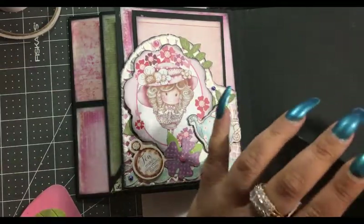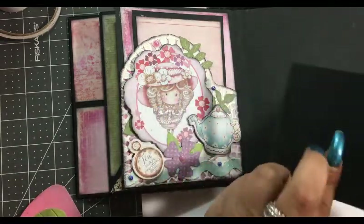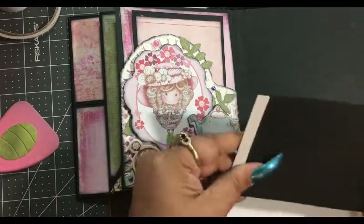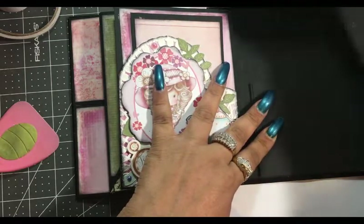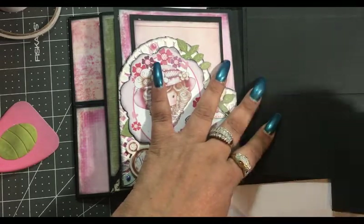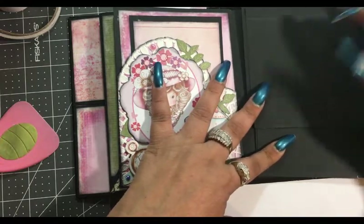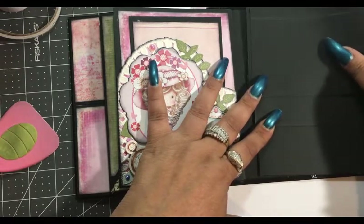Then this one here is going to go like that. Alright, we're going like this. Then we have this one here and then this one here. It looks like a waterfall but it's going to go this way and this way. And you're going to need magnets on these for sure.